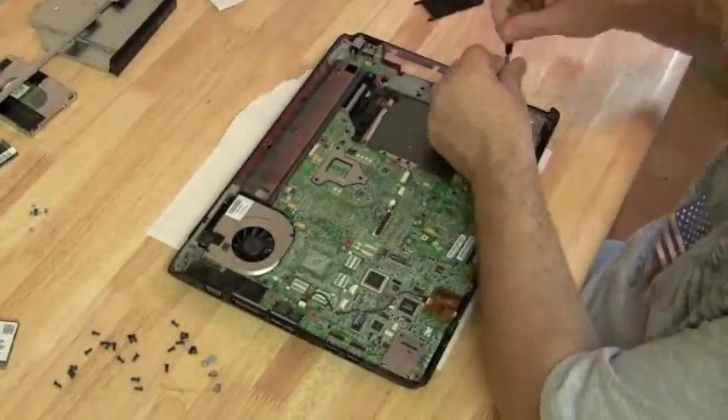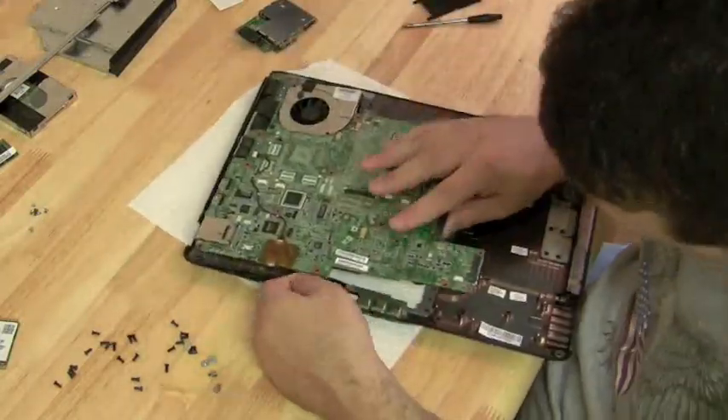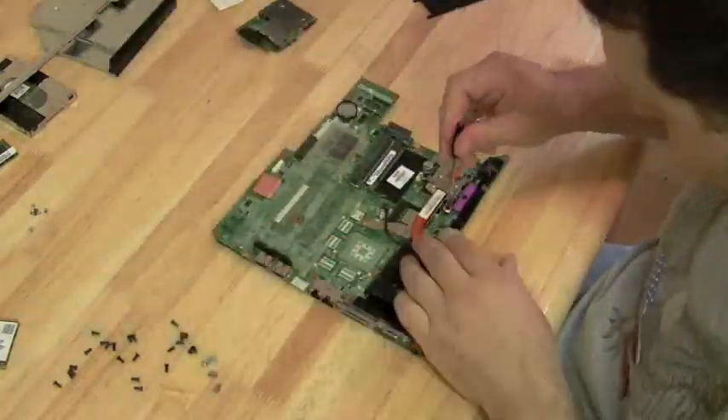There's the motherboard. Just look for all the screws with the white arrows next to them — that should give you enough indication of which screws to take out of the motherboard.